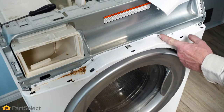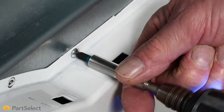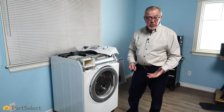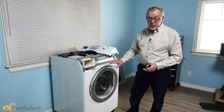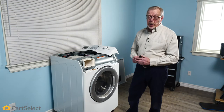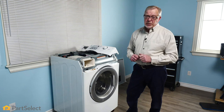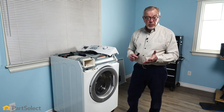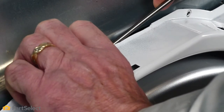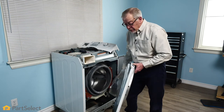Now we can remove the screws for the front panel. Depending on your model, you may have a lower access panel that you need to remove to gain access to more screws securing the front panel. Others may have a spring clip on the top that you'll need to depress before you can tilt that panel away. You may also have an access door through the front to the drain valve with a screw hidden behind there. Be sure that you've removed all the retaining screws, then lift that front panel and door assembly away to access the outer tub. Tilt the panel forward, carefully lift that assembly off, and set it aside.